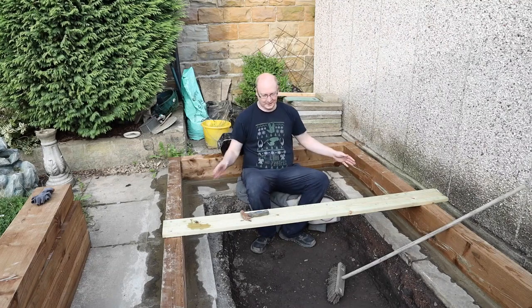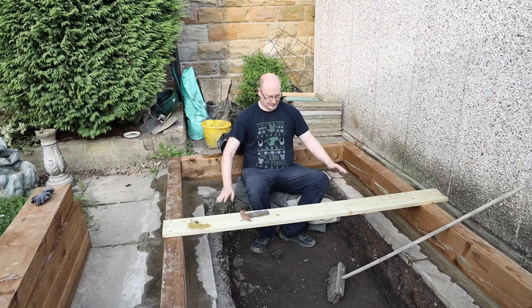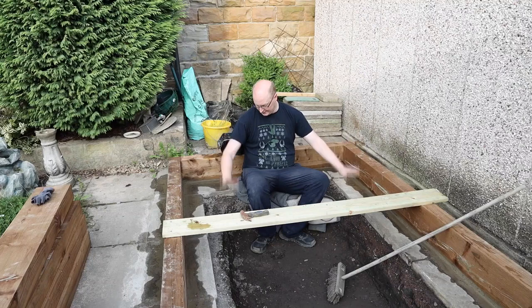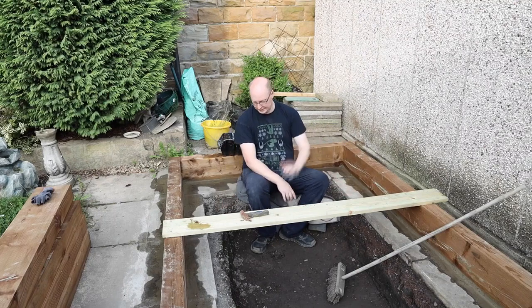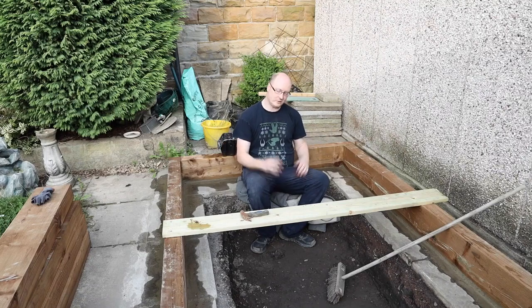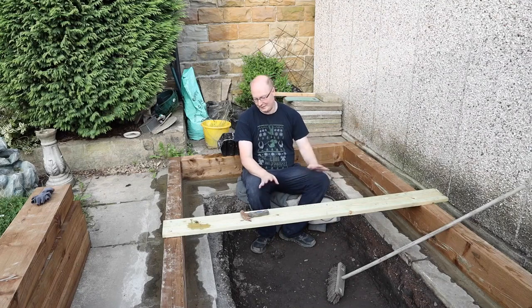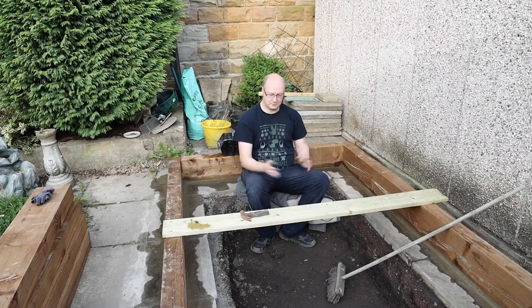We've put our cement in and we're waiting for that to go off. Once that's gone off, I'm going to have to look at doing something with what I've dug out here, which is one foot deep. Because there was a lot of glass and rubble in here, before we put a liner in and our underlay underneath that, we want to get some sand in here, maybe some soft soil as well, just to make sure there are no sharp edges. I'll go around and see if I can find any bits of glass and stones.